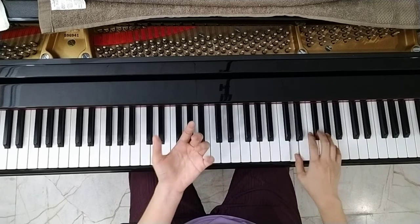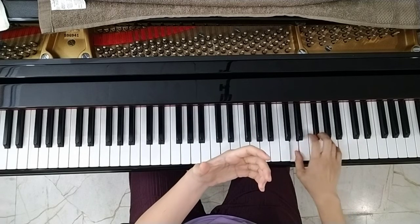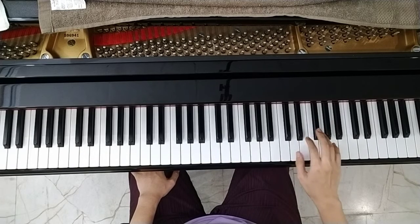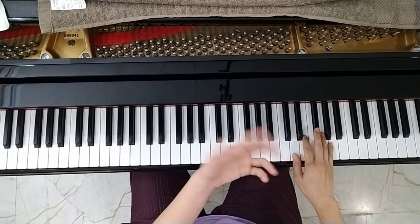For bars 11 and 12, the same material comes back — the A section. When you play both hands together it will be like this. You can practice by yourself.